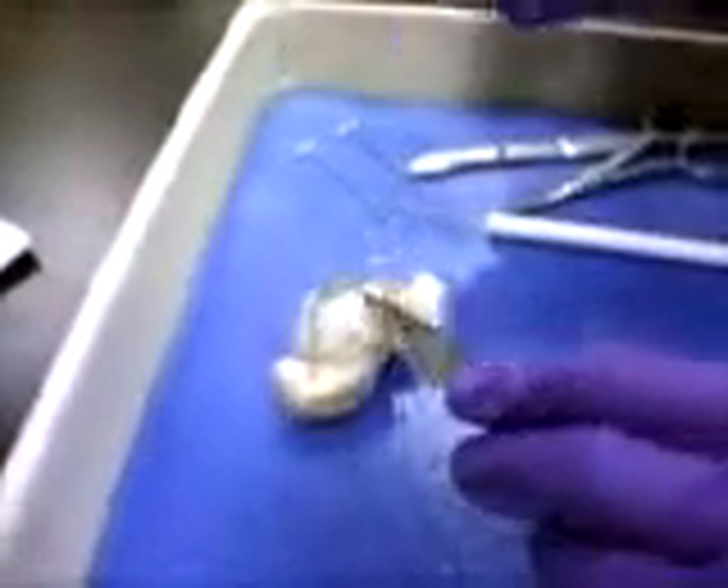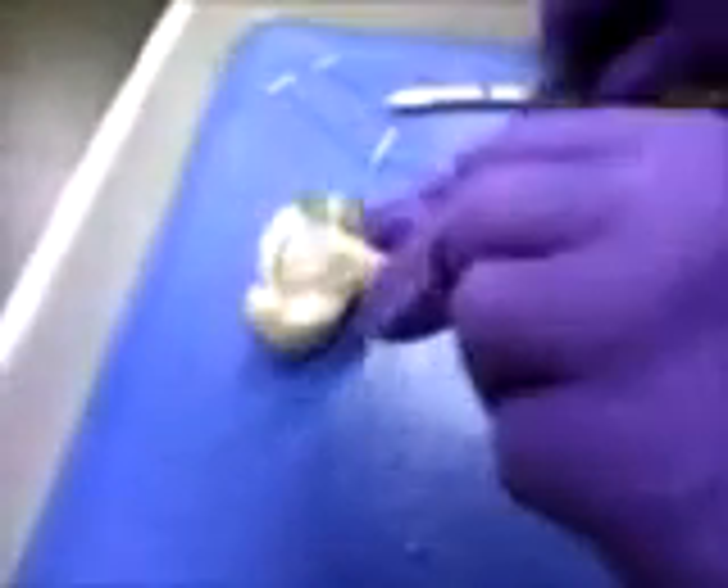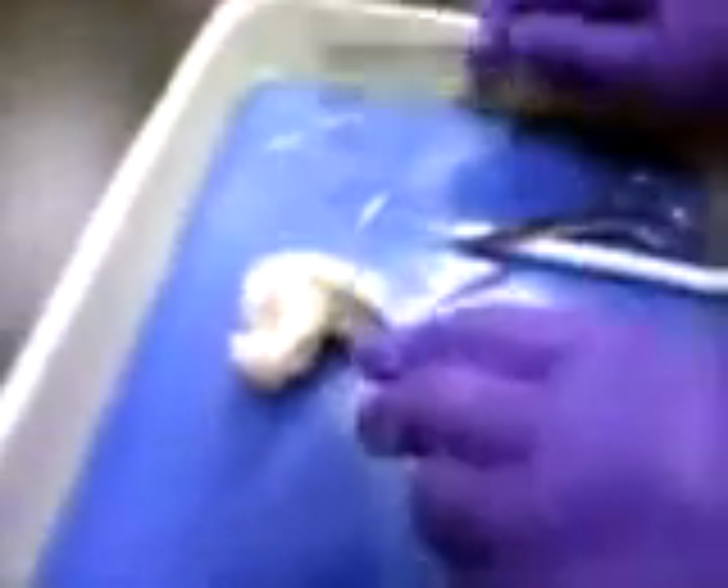Just stab it, like here, to get all the water out. Oh my God. Don't hit my book. Okay, you cut it.